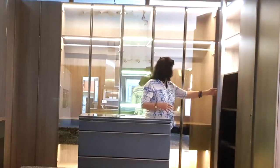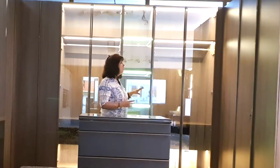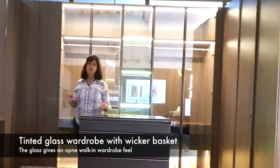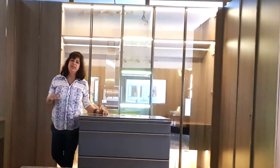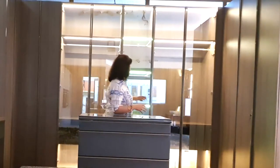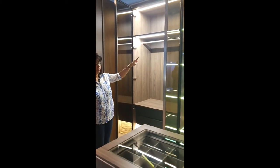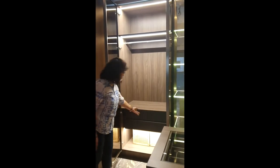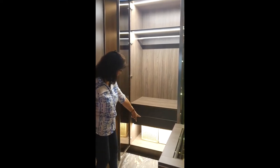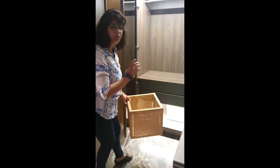Coming to the front area, this is again a replica of a walk-in wardrobe. Tinted glasses have been given so you get the best of both worlds — you have the walk-in wardrobe feel while still being protected from dust and humidity. This is again a twin opening shutter with two standard drawers. Underneath we have given wicker baskets which can simply be pulled out for small garments, rearranged, and tucked back in.